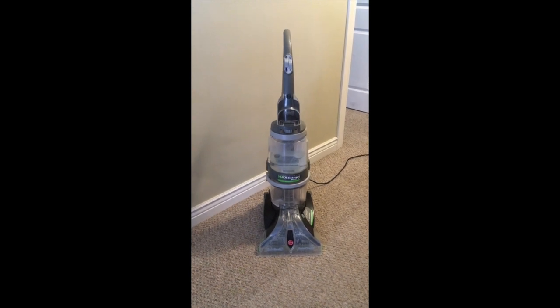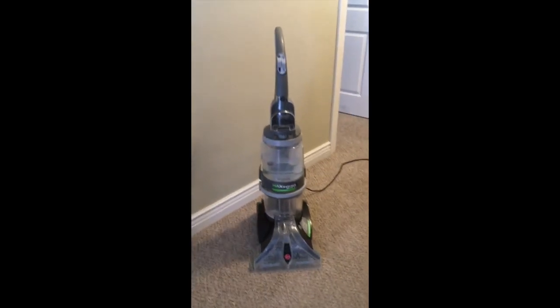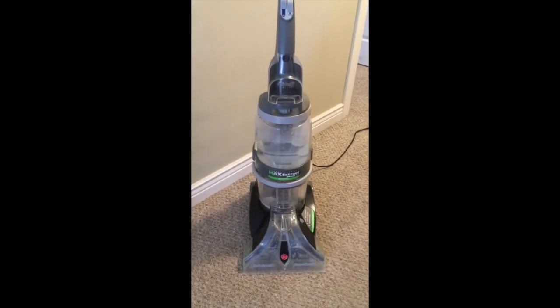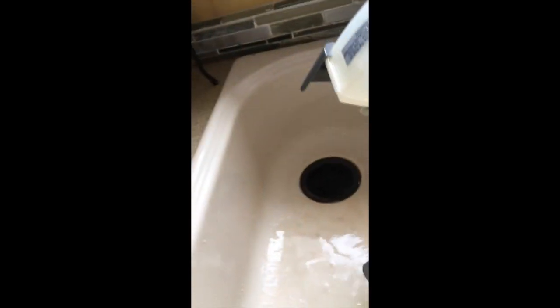This is a quick video on a fix I had done for the water reservoir on my Max Extract. I'll show you how I did it. Here is the water container and you can see when I fill it with water, it just comes out through that spot.